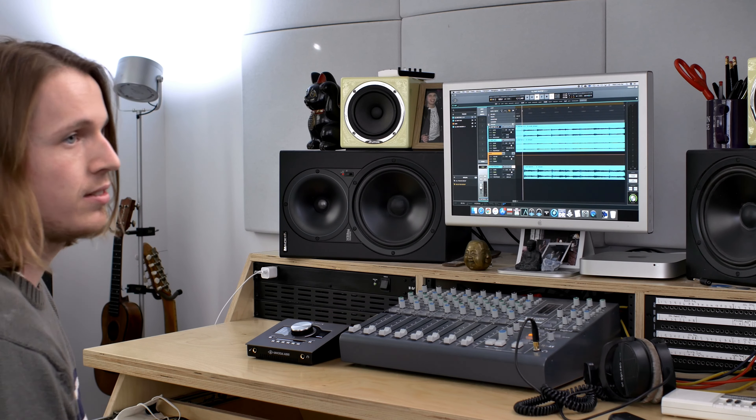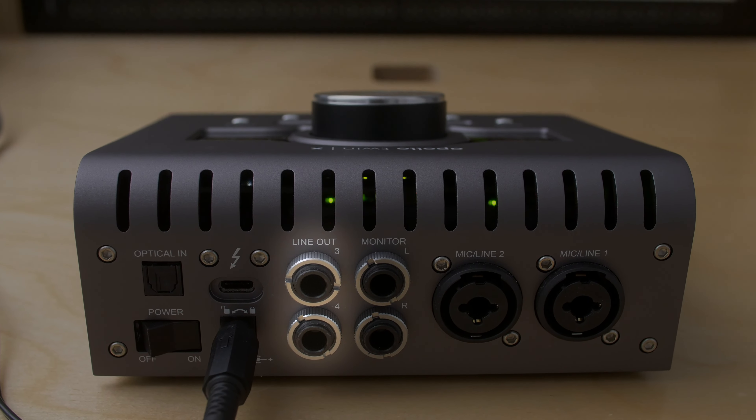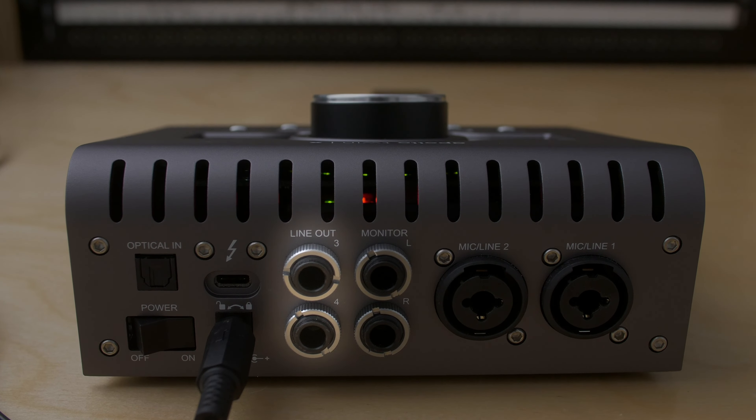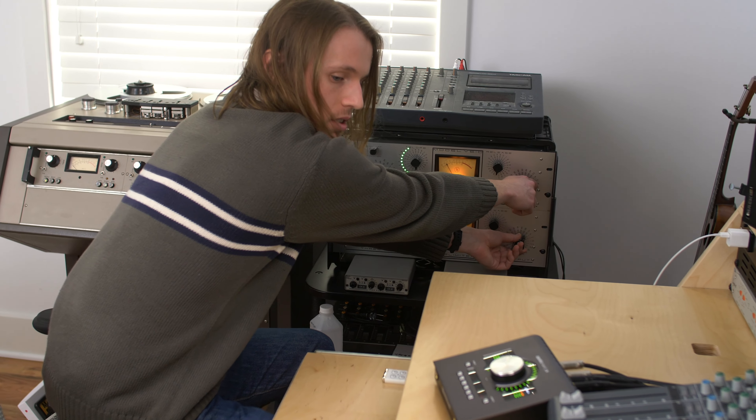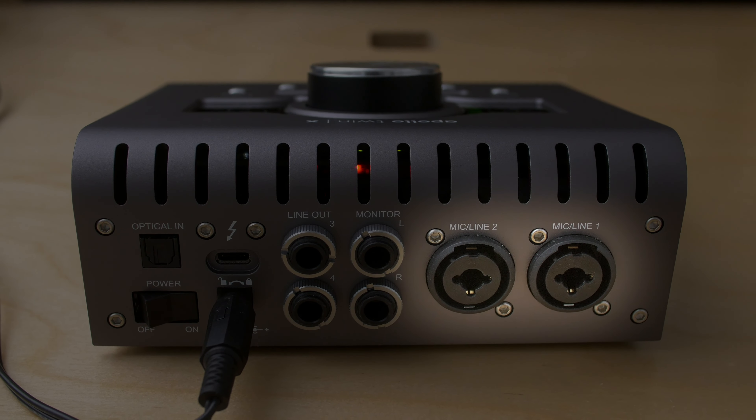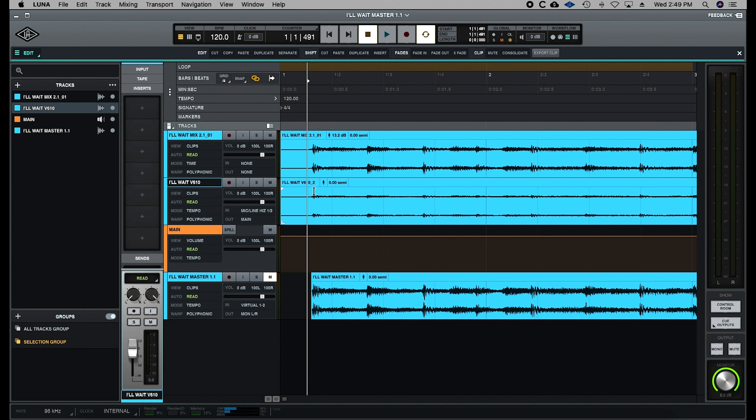I'm able to print through the outboard gear using just the Apollo Twin because it has additional line outputs three and four, and I'm able to set up that send in Luna. It goes through the V610s, and then I just print it back in on the line inputs of the Twin. This track right here is the mix printed through the V610s.